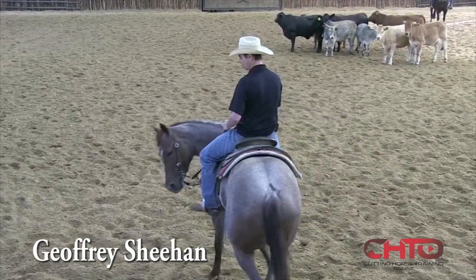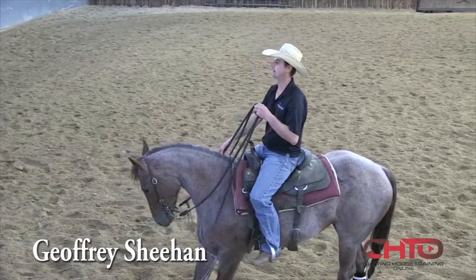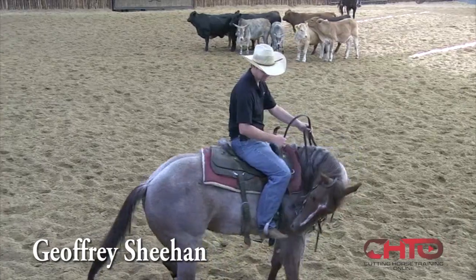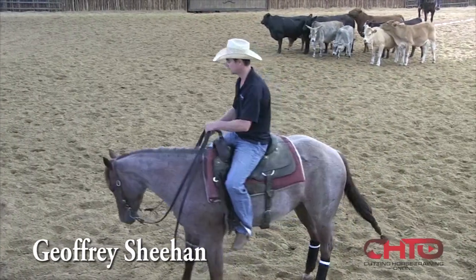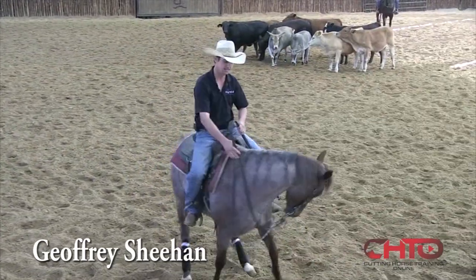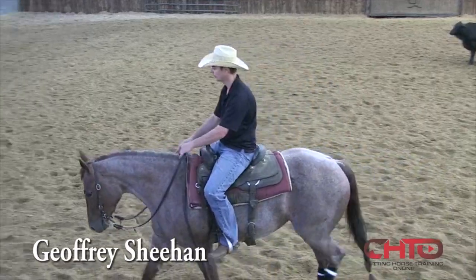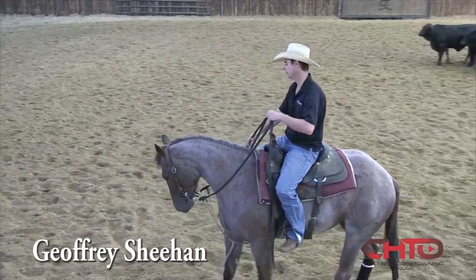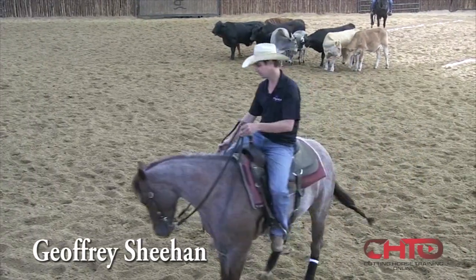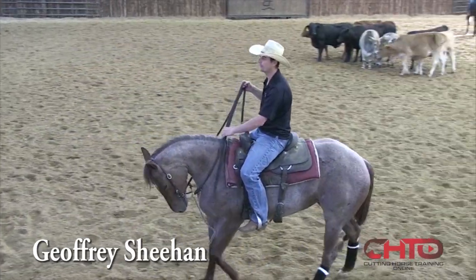We're going to work some of these same horses — we work flat, we're going to work them round — and I'm just going to talk to you about how I work kind of the same round as to what I do flat, to where I can change angles and all that sort of stuff on a cow. To me, when I go flat it's not such a big change to them, or when I come back around.